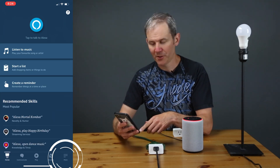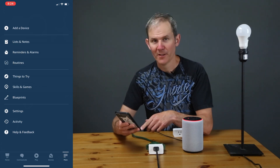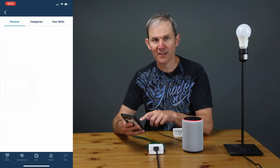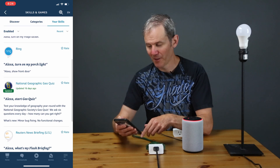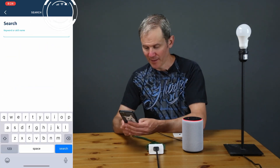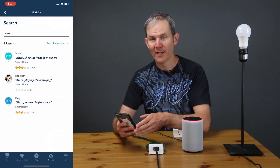We'll start off by opening the Alexa app and we will touch the menu button in the bottom right-hand corner of the screen. Let's make sure that the skill already isn't installed — click Skills and Your Skills. I don't see it here, so I'll click on the magnifying glass to bring up the search box, type in Wyze, hit search, and there it is.